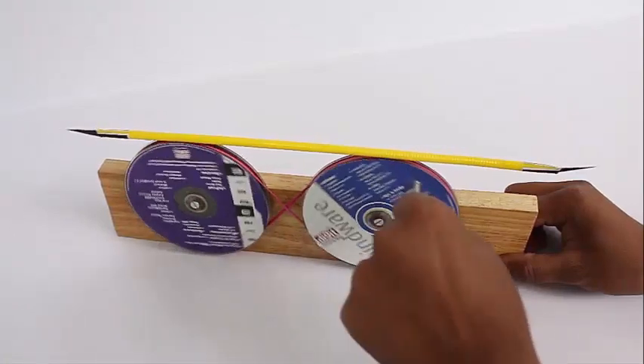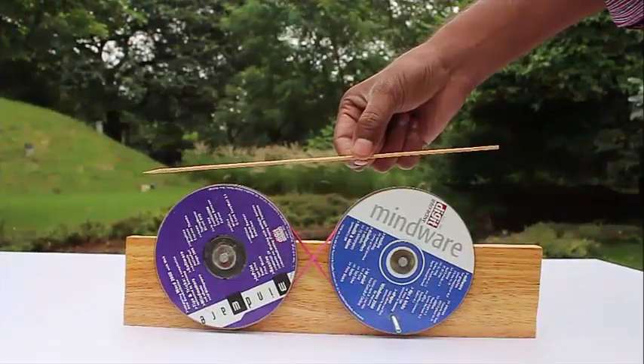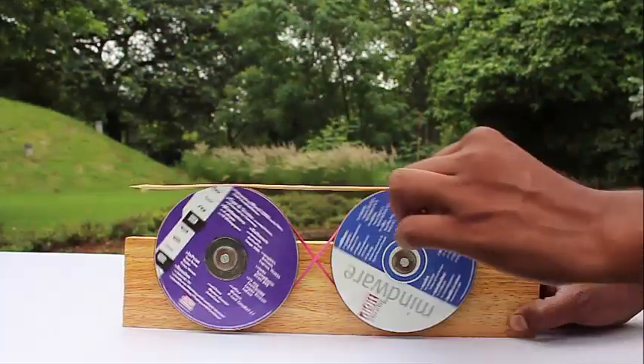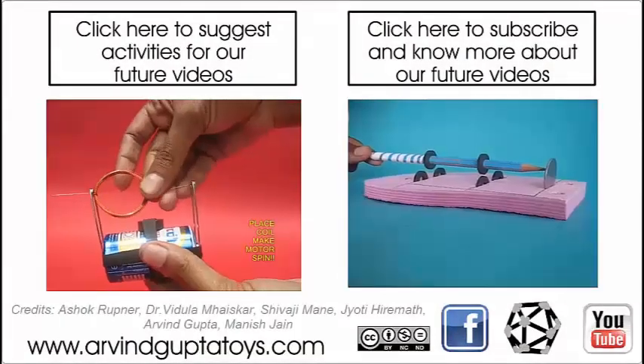It is a very fascinating sight. Both the pulleys rotate in opposite directions, and the stick on top does not fall down but just reciprocates from left to right. It is a very intriguing phenomenon, and you might just like to make a very beautiful model like this.